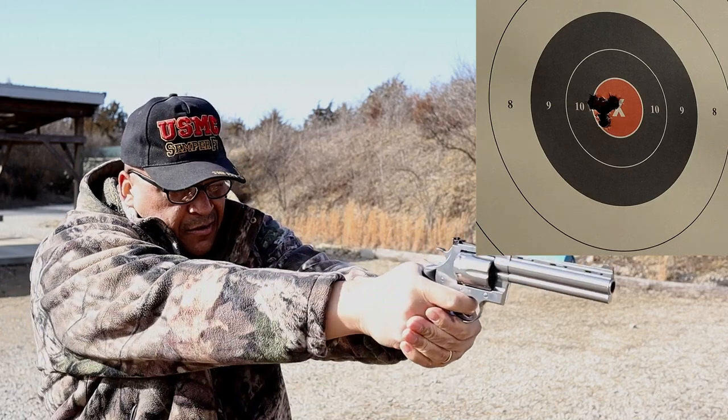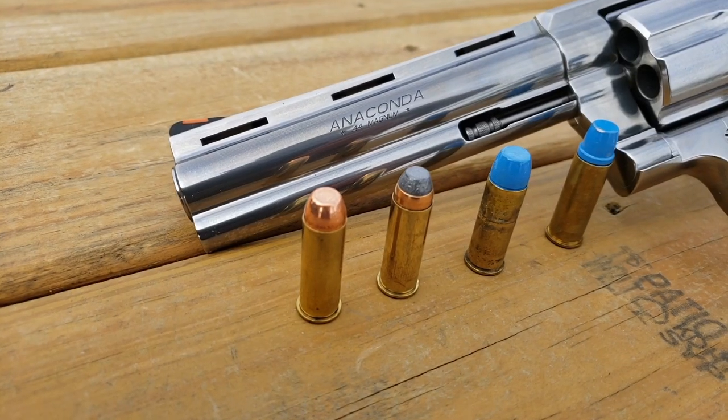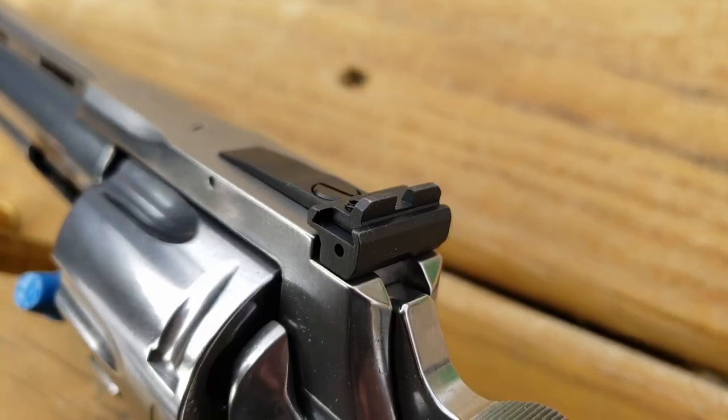Mr. Bill Wilson, I owe you an apology, sir. Big Snakes revisited on the range. On the 25-yard pistol range today, revisiting the Colt Anaconda in a humble fashion. I owe Mr. Bill Wilson an apology, and I'm here to apologize for my initial thoughts. When you mentioned in one of your videos that you had started — Colt got the Anaconda and the Python 2021-2022 right — but it had one big flaw, and that was the rear sights.